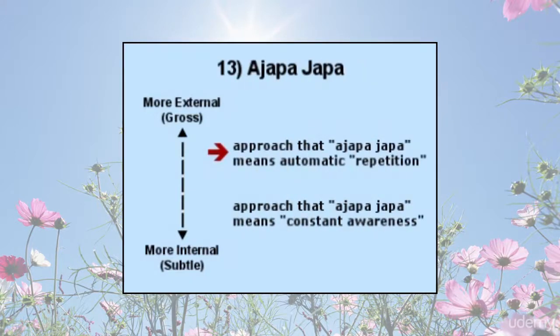Ajapa japa: for the approach where mantra japa means actively repeating, this process might become automatic over time, like spontaneously singing a song you have heard many times — this automatic repetition is one form of ajapa japa. For the approach whereby mantra japa means listening or paying attention, that awareness might gradually become a constant awareness of the underlying feeling associated with the mantra — this is another subtler form of ajapa japa. Where mantra japa means repetition, putting 'a' in front means without repetition; hence ajapa japa is repeating without repetition — it is automatic. Where mantra japa means listening or remembering, ajapa japa means constant remembering without the effort of reciting to cause that awareness.